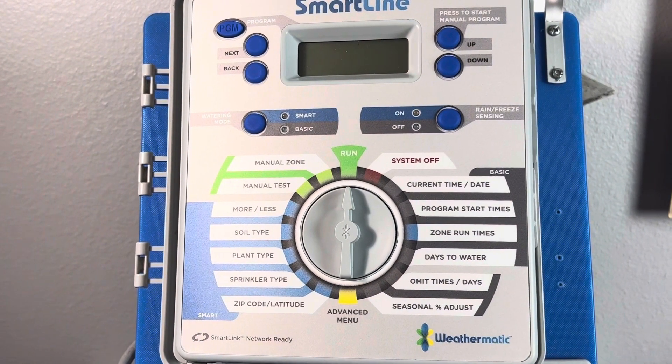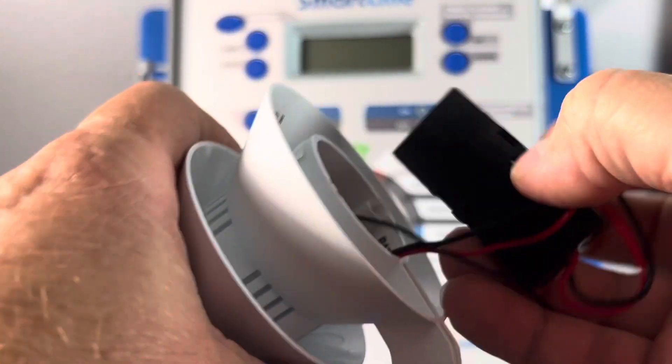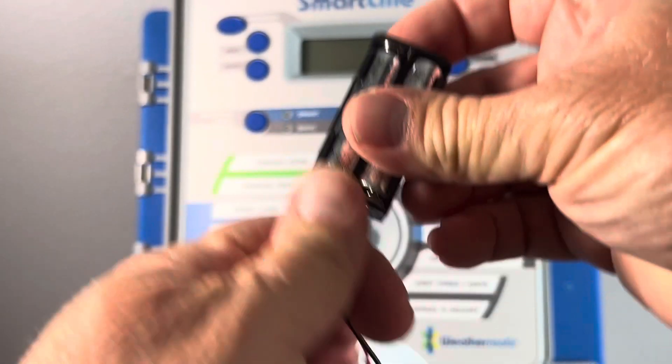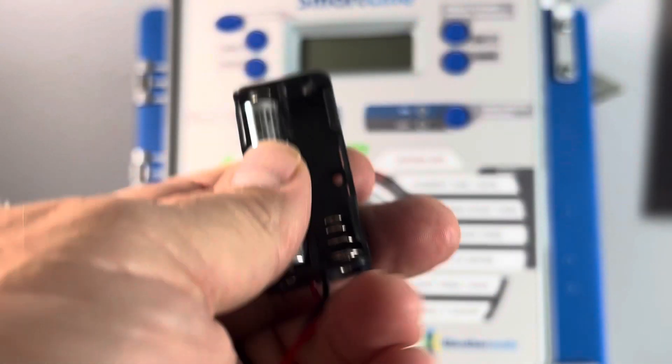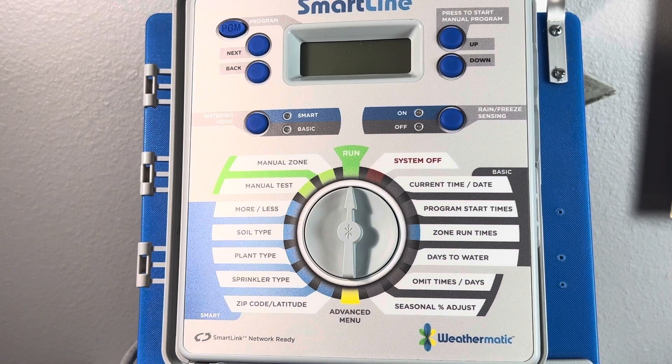Next, after we get the controller powered off, we'll remove the AAA batteries from the battery tray located inside the weather station. Now we have to wait 60 seconds to allow all the energy stored inside these devices to dissipate.